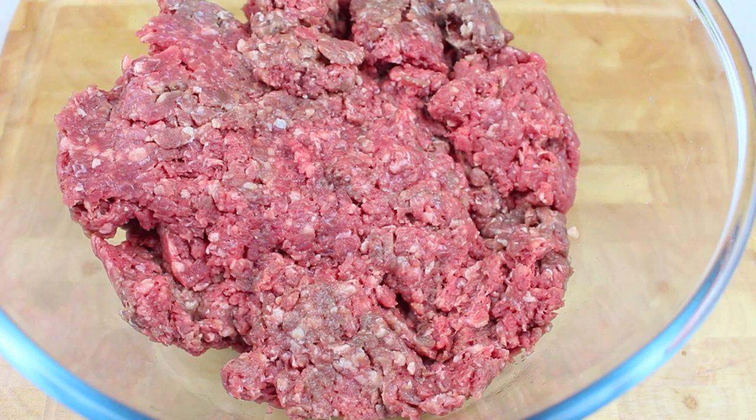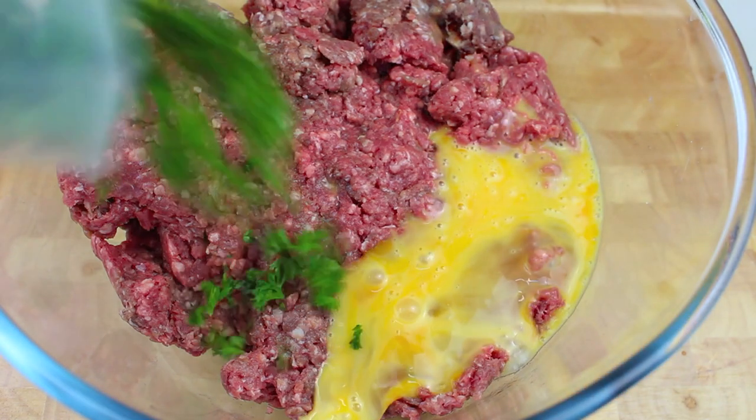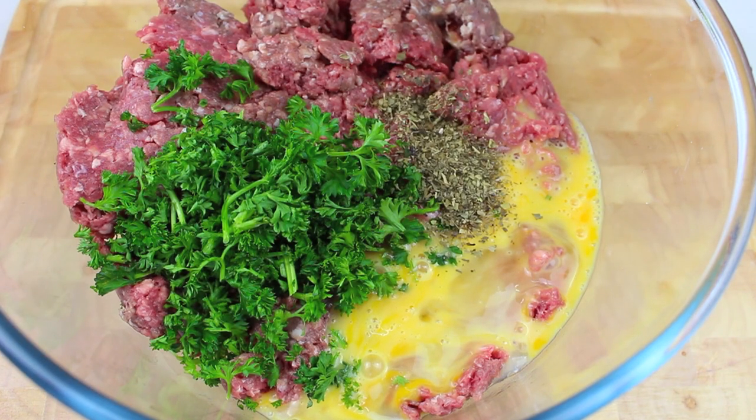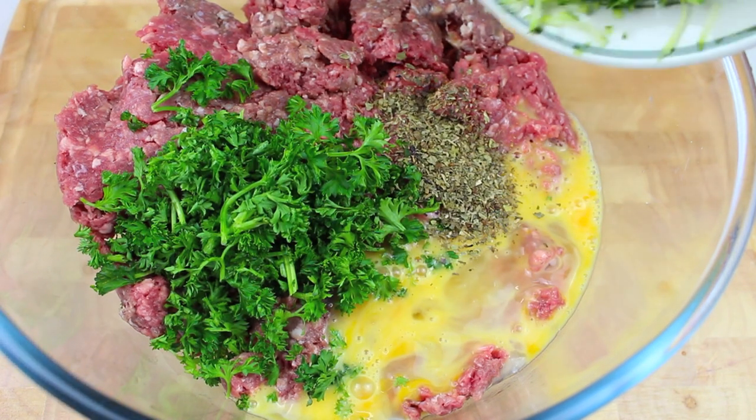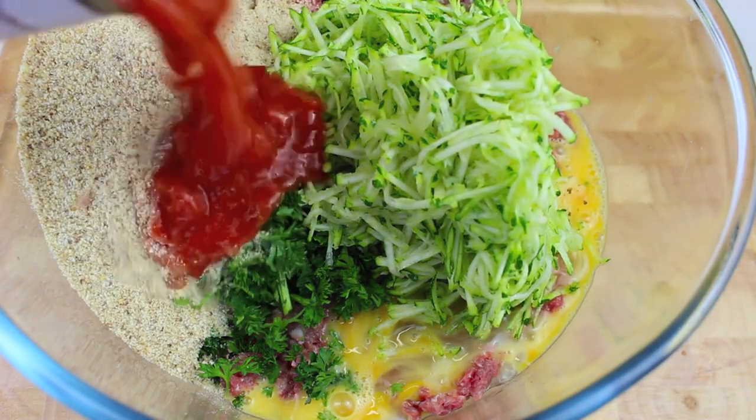In a bowl I have about 800 grams of lean minced meat, also called ground beef. To that I'm going to add in one beaten egg, a couple of tablespoons of parsley, a couple more tablespoons of basil — before we used fresh but I have dried at the moment — one shredded zucchini, half a cup of bread crumbs, and two hundred grams of diced tomatoes.